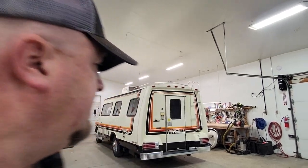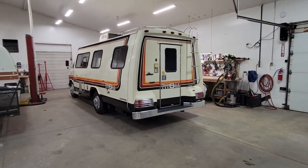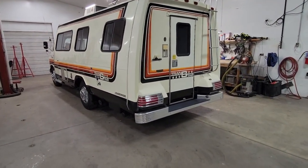Hey folks, Darren from Beyond Auto Sales. I'm going to show you the next one that we have going up for sale. It's going to go on eBay, and it's really cool. 1980 Dodge Champion Terran Star.